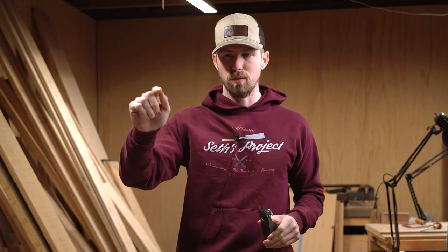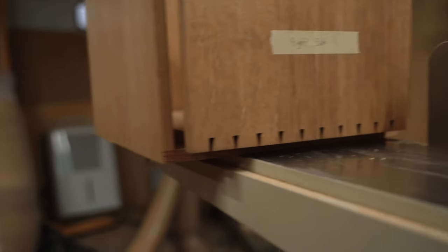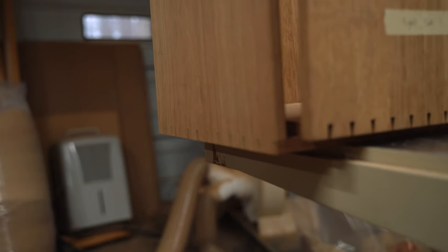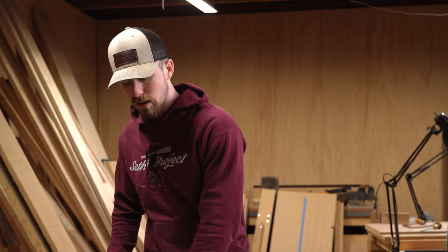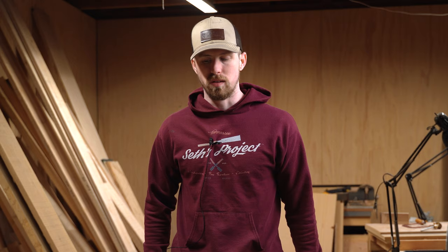Also a little bit of a sneak peek here on my next project — my fine furniture stuff — which is the nightstands that I said I was working on. A lot of dovetails. I actually got a lot of work done on those nightstands, but unfortunately with a full-time job and now a daughter I don't have much time to come out here.